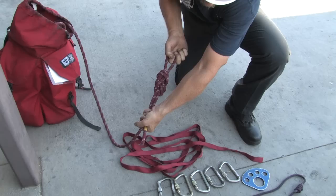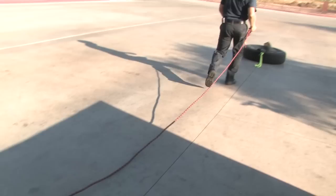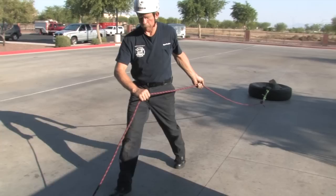Time begins when the rescuer picks up a piece of equipment. We start by tying a figure 8 on a bight, then connect the carabiner and clip it to the load. Keep tension on the line as you move back to the anchor.